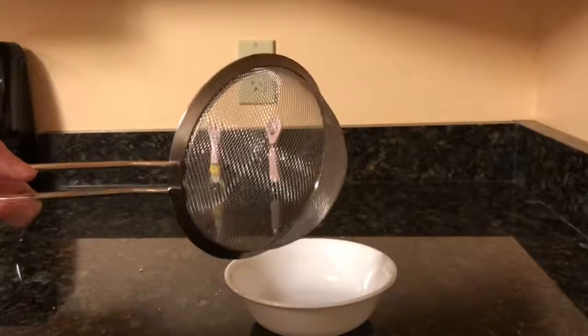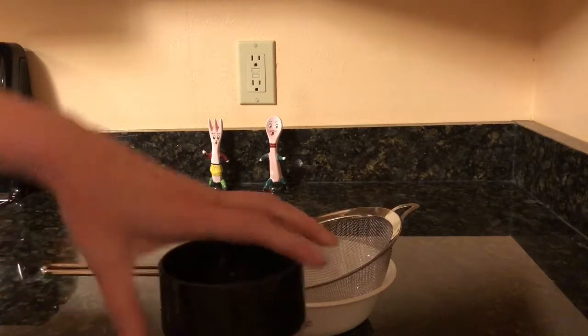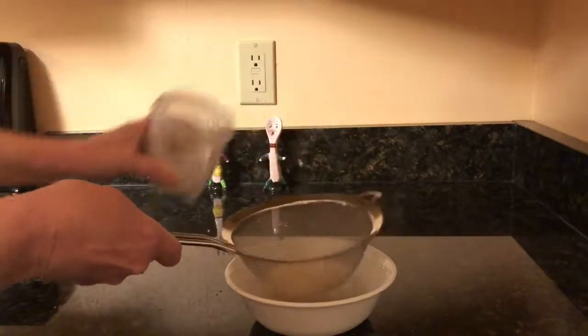Now it's time to finish up by sifting out some of the larger pieces. Just a side note — those pieces that remain in the sifter are candy. Don't throw those away; they're really good.